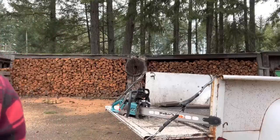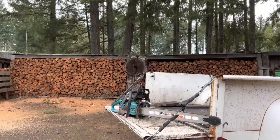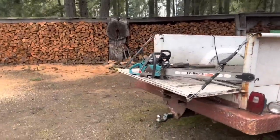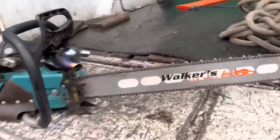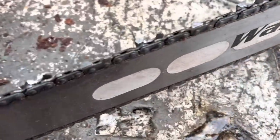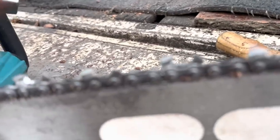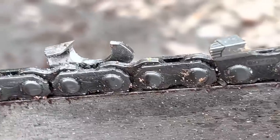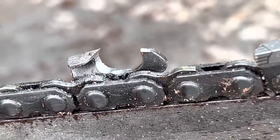I'm gonna keep it hand file — I love hand filing. The chain is not terribly dull, but I will show you what we're looking at. Let's get right in here. I just sharpened here — let's do this.